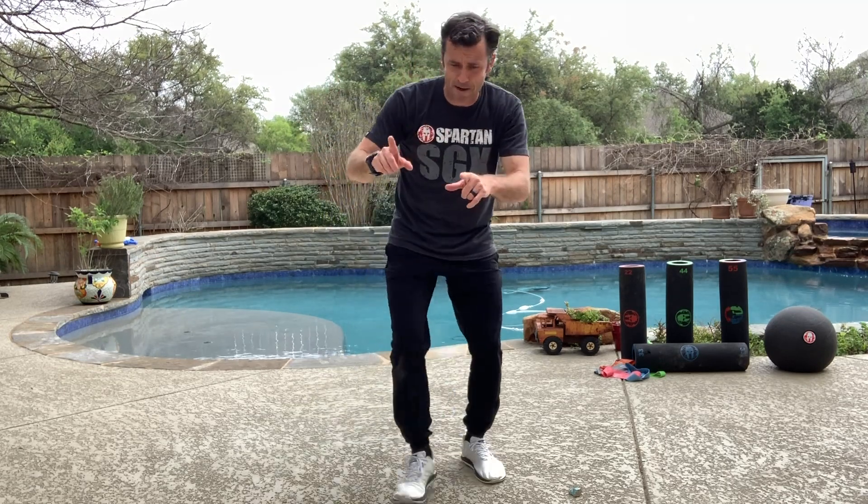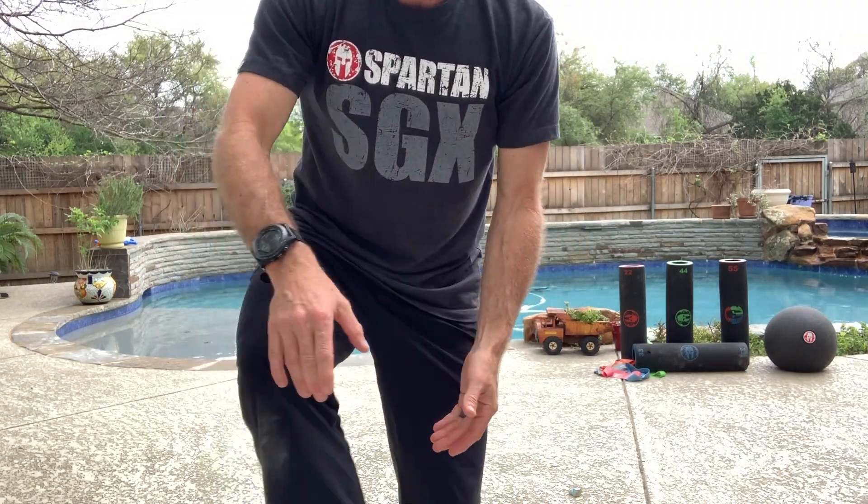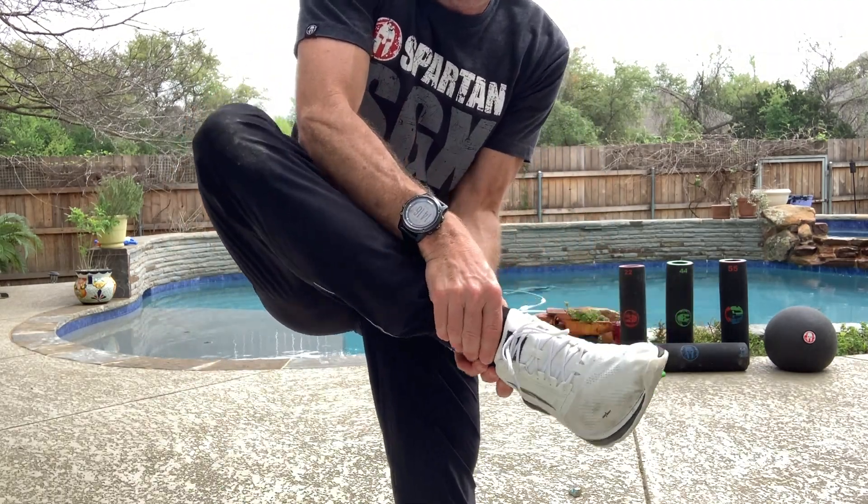Let's talk anatomy. I want you to see this midfoot and forefoot section right here. When you land with that big overstride and that heel drives into the ground — I'm 165 pounds, think about if you're 200 or 250 — whoa, that's bad news. You have a tibia bone coming down that lands on the talus.